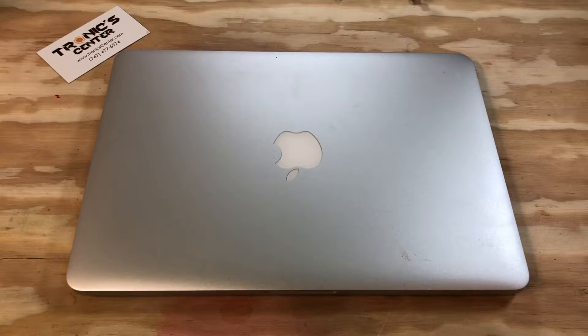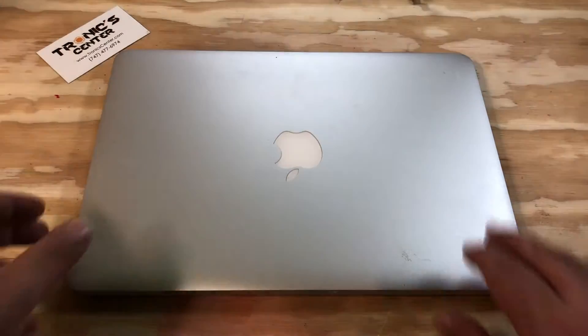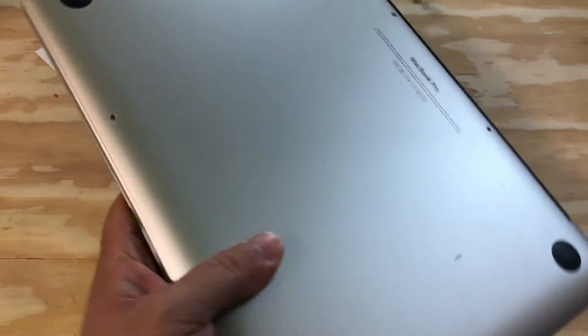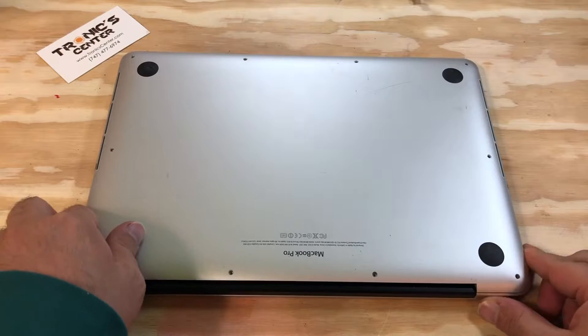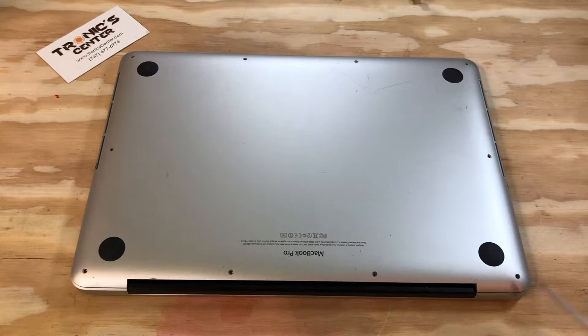Hello, geek and repair fan! Welcome to another tutorial from troniccenter.com. Today we will show you how to change the Wi-Fi Bluetooth Airport card on a 13-inch MacBook Pro Retina Display A1425 model. Get your tools ready, let's begin.